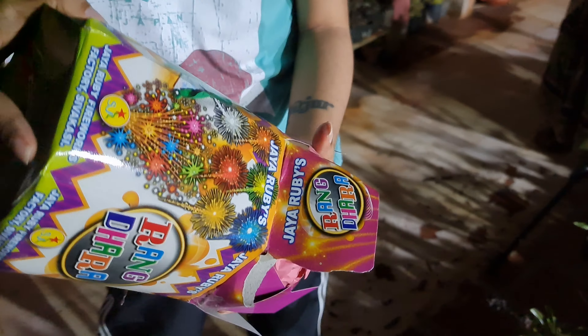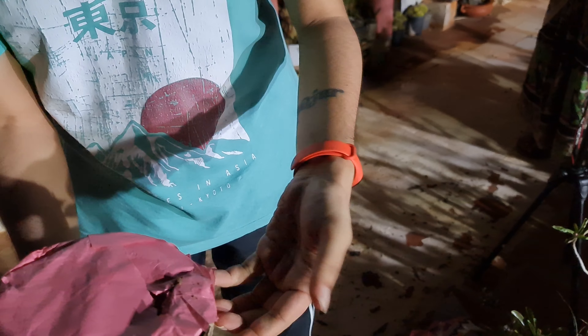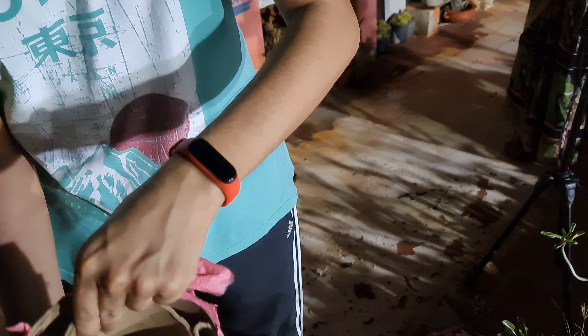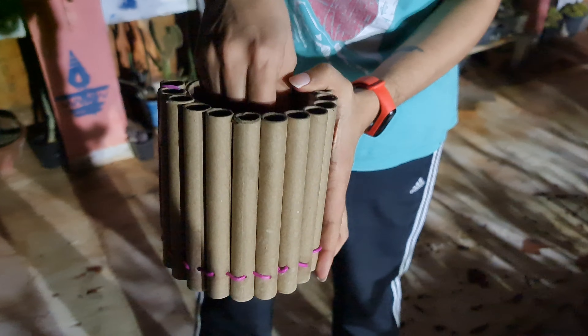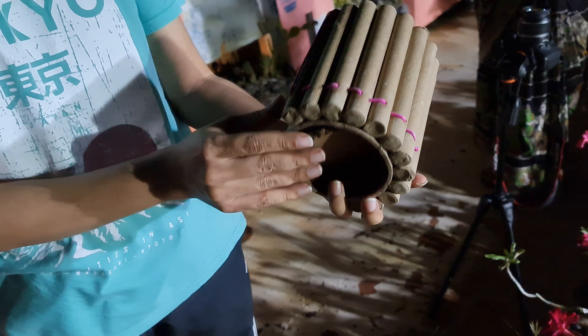This one is a box. It's a short one. It's a little bit of weight, so let's try it.